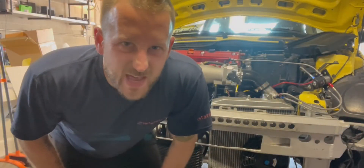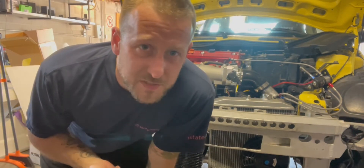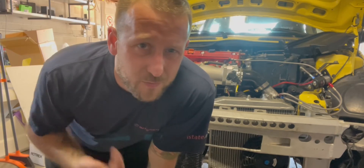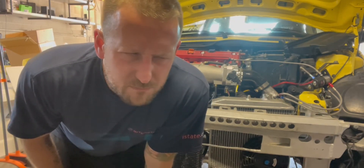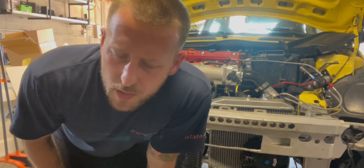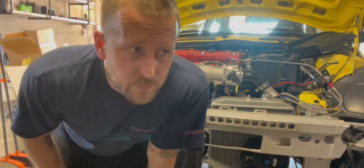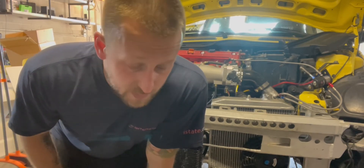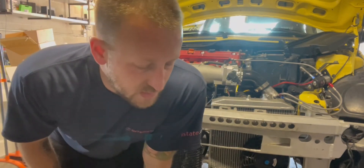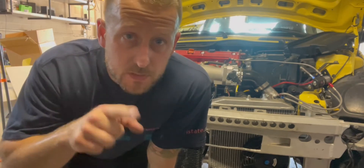This is going to be really hectic because the procedure wants me to start it up and rev it to 2,500-3,000 RPM, but within five seconds you also need to fill the fluid. So I'm going to be running around like crazy trying to get this thing to work. Let's do it.